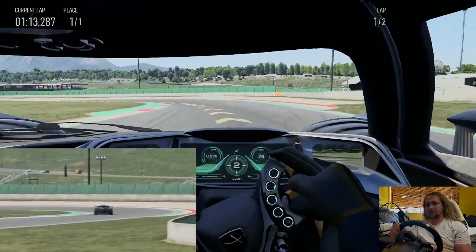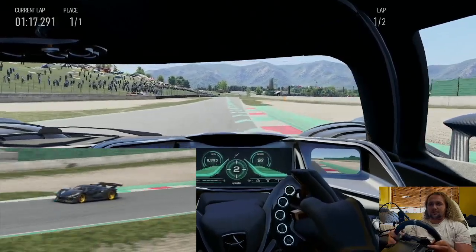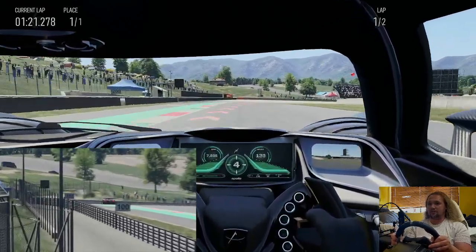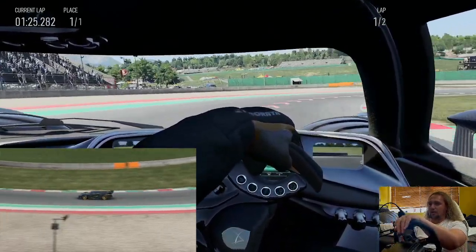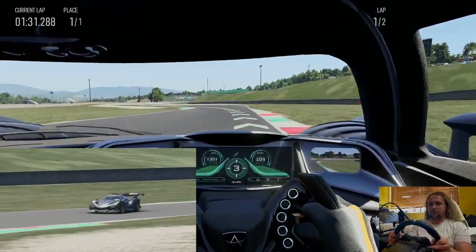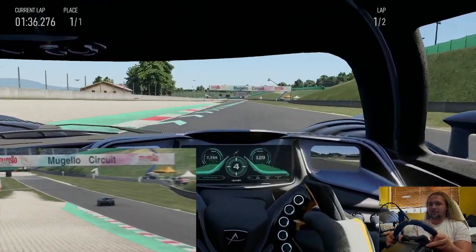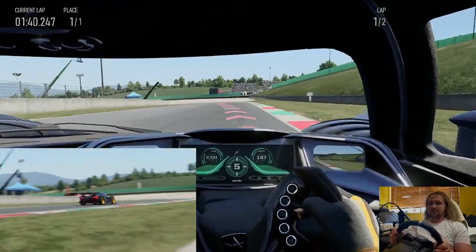All the way through the rev range as we chuck it down a couple of gears into this chicane at the top of the hill. Love it — now this is one of the trickier parts of the track: downhill, off-camber braking, 180-degree hairpin. I like to come in pretty wide, downshift mid-corner, get on the power just like so, hold the revs through the chicane until you've got the confidence to take it flat.